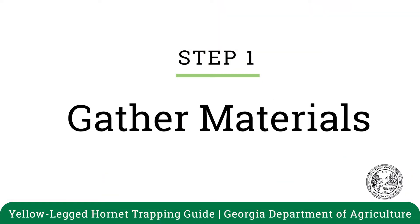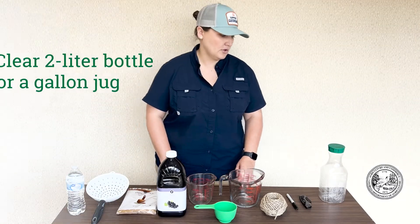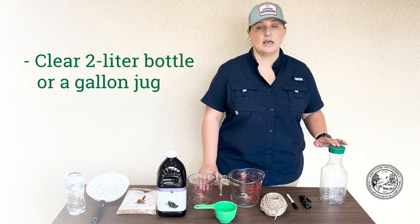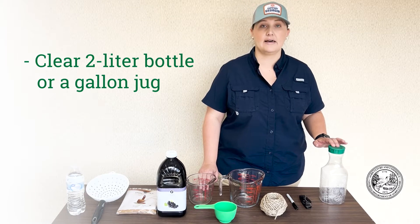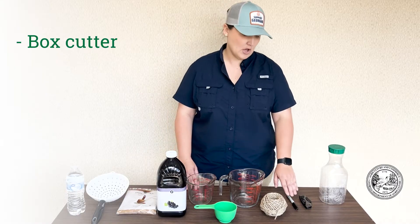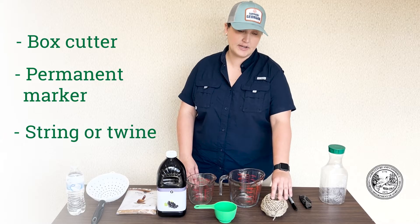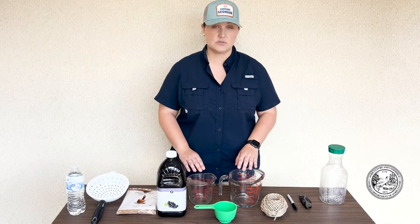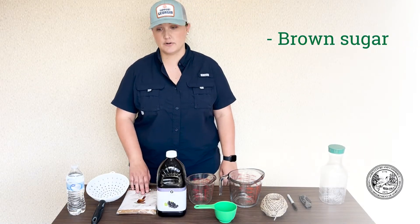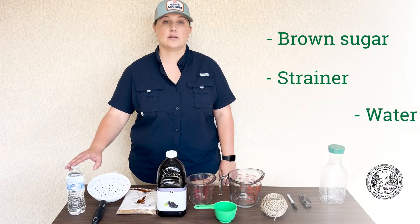First we'll need to gather all of our materials. You'll need to find a jug on the larger side — a two-liter bottle or a gallon jug. You'll also need a box cutter, a permanent marker, string or twine, an assortment of measuring cups, grape juice, brown sugar, a strainer, and water.